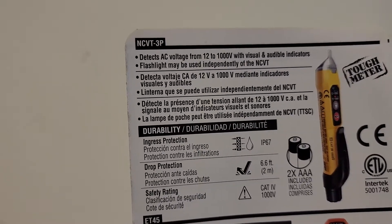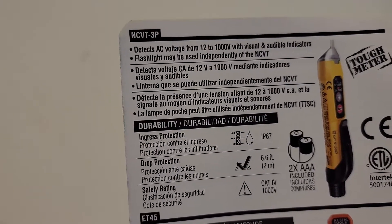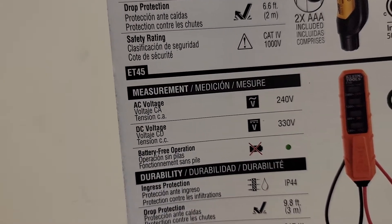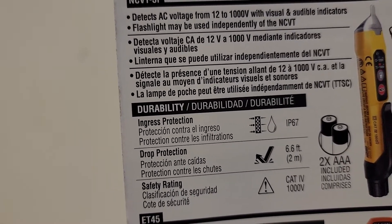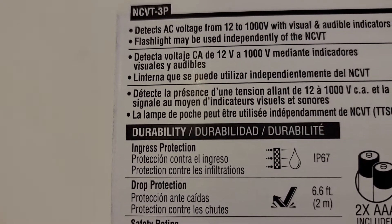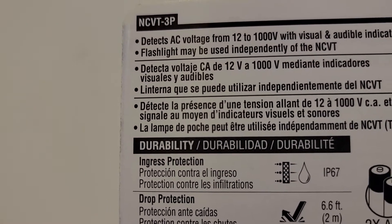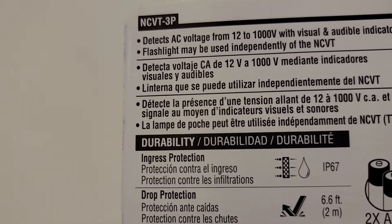This is a video of two electrical testing tools from Klein: the NCVT-3P voltage tester and the ET45 voltage tester. Both of them have a number of functions that can be read on the Klein website. They have a number of interesting features.